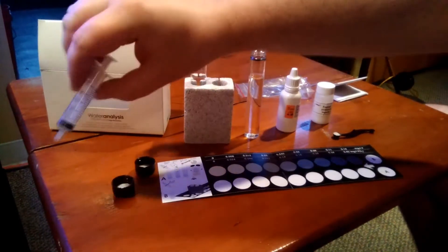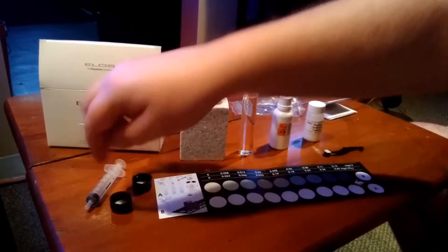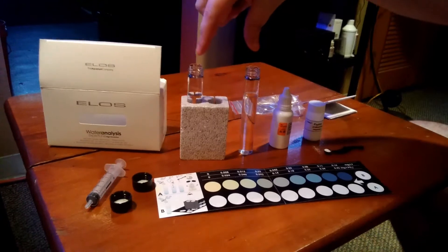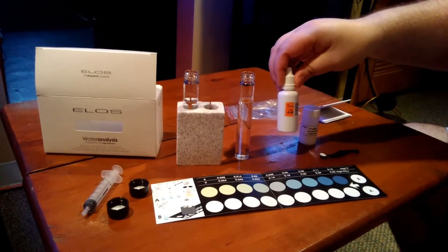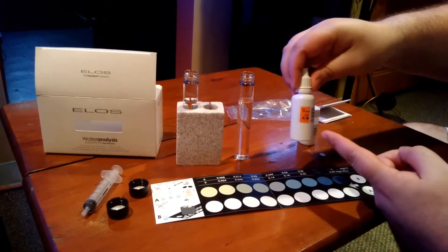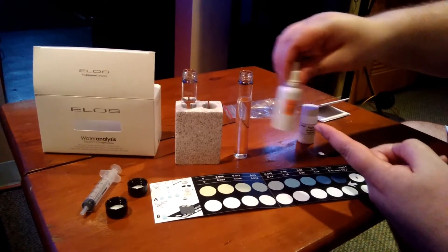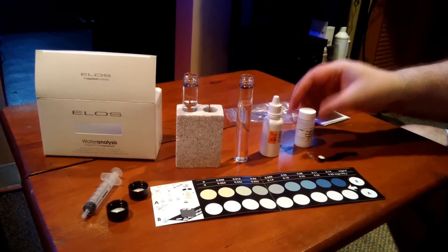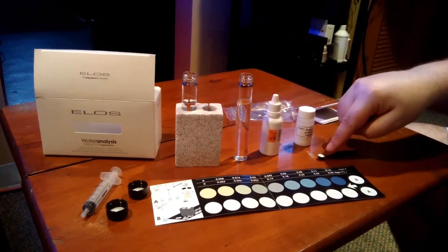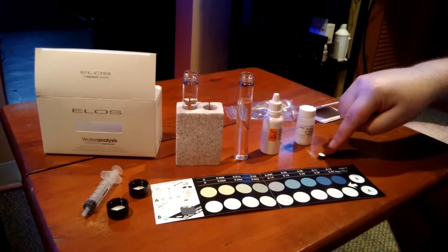First, you start off with your syringe, your two caps for the vials or test tubes. You have one reagent which is a liquid and it has a corrosive symbol on it, and you also have your second reagent which is a powder — used with the spoon on the four milliliter side.